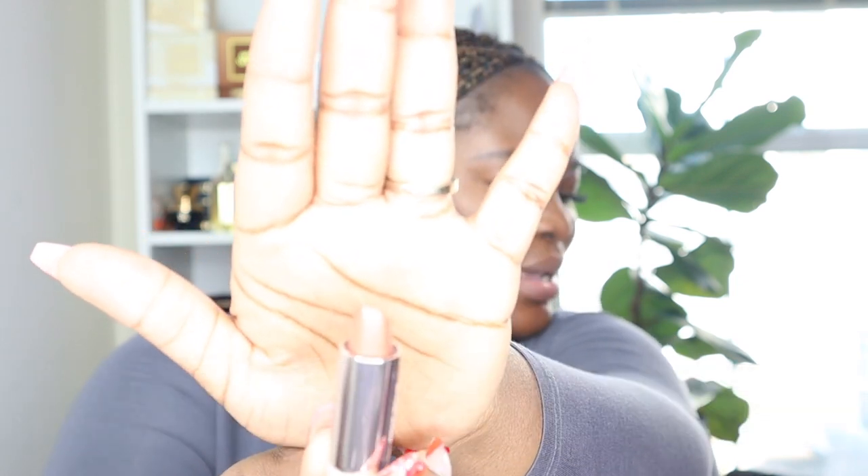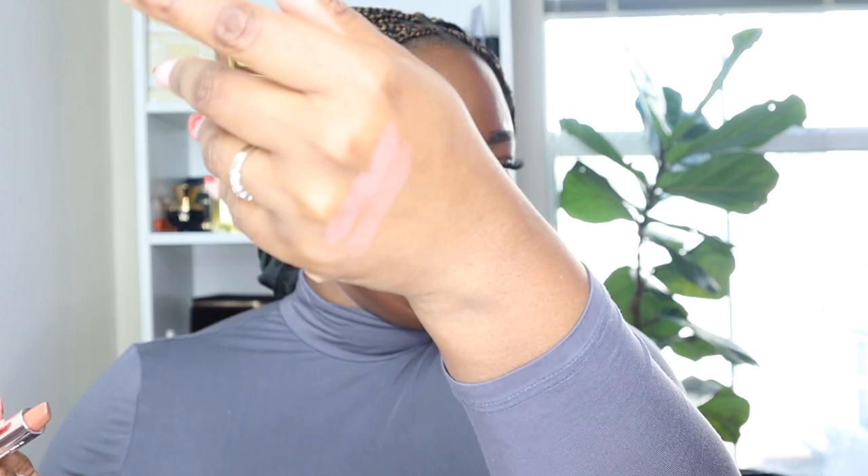The second shade is 'Pose Queen,' a neutral nudie pink. It's even lighter than Mother Lover — a bit more nudie than pink. I went back in with the brown liner. I feel like with gloss, colors like this look better on darker skin — that's just my opinion. This is Pose Queen with a little bit of Sweet Mouth over it and brown liner. I'm obsessed.